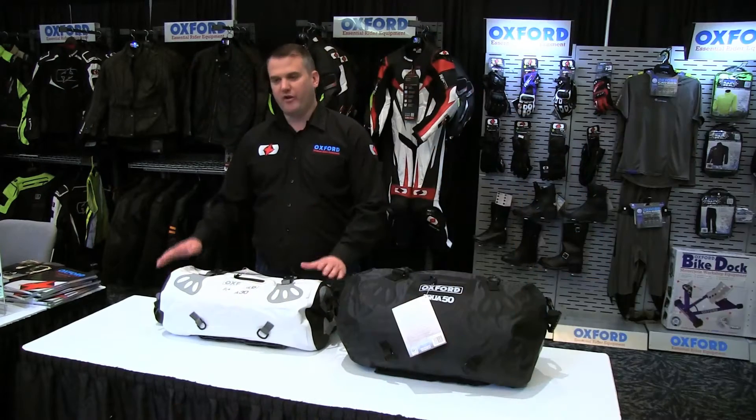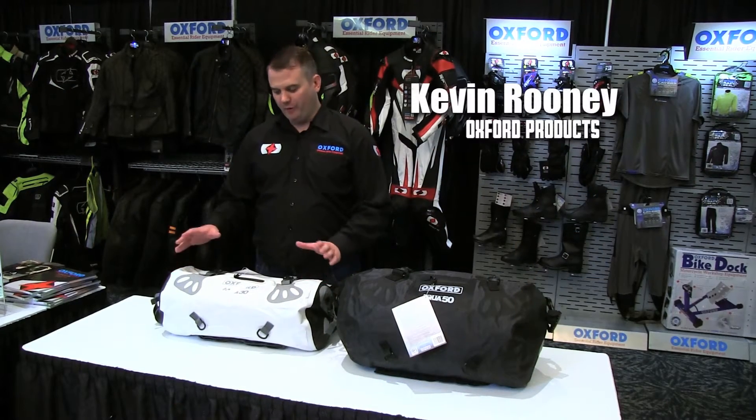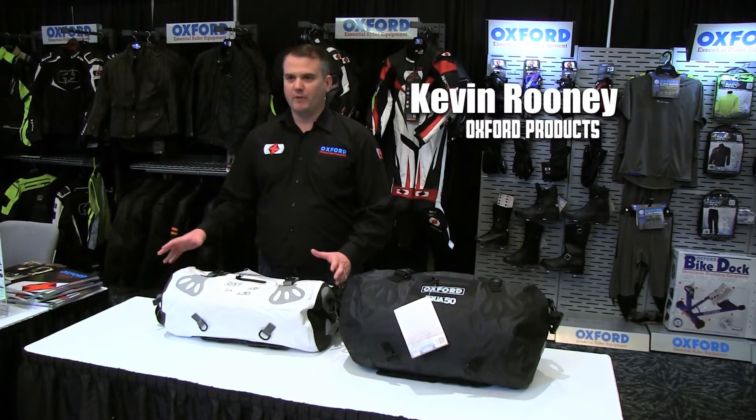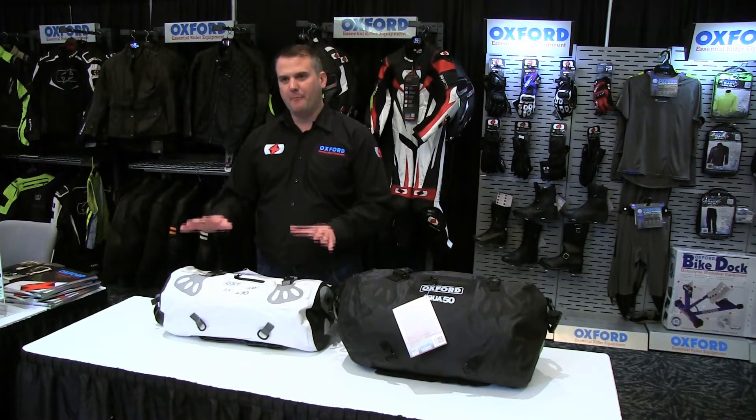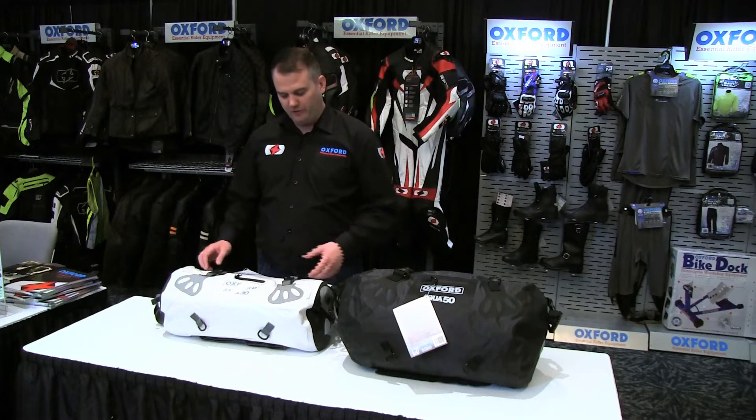This is the Aqua range of luggage. Oxer products are very well known for their lifetime luggage range, and this is the Aqua range, so it's a waterproof bag. You can stash all your stuff inside it and it'll keep it dry.